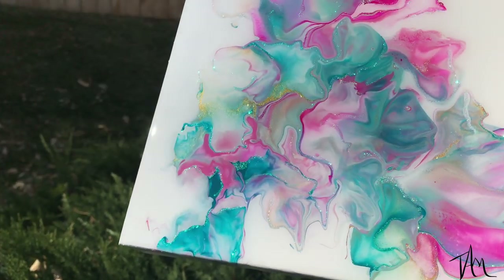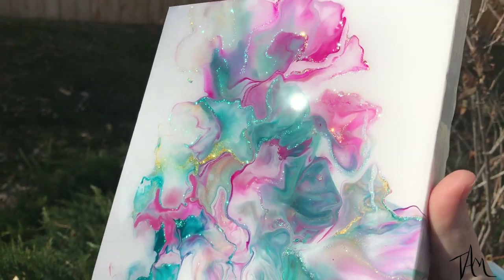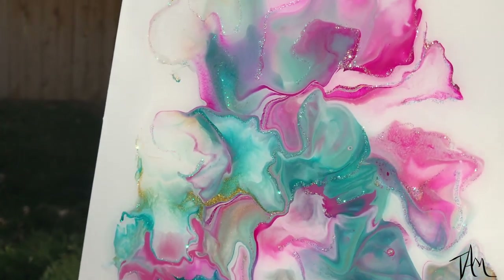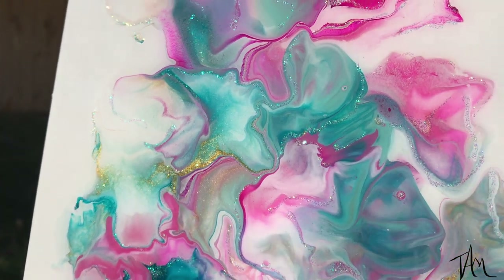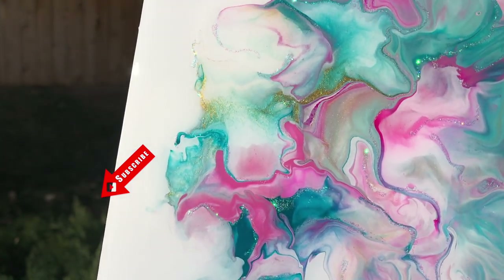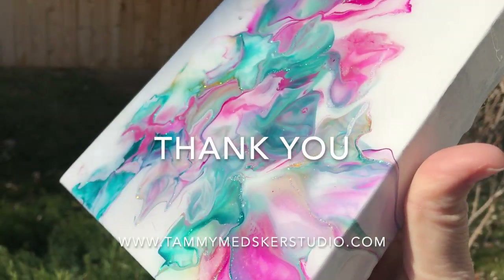I think it turned out so pretty! I love the little bit of sparkle and the resin just made all of those colors pop — and it was so easy because I didn't have to mix any paint. I'm really loving this paint set and I'm going to play with it and experiment more in the future. If you guys like these videos, I'd appreciate it if you hit that subscribe button and give me a thumbs up. Let me know what you think about this piece and this paint in the comments below — happy creating, everyone, have a great day!